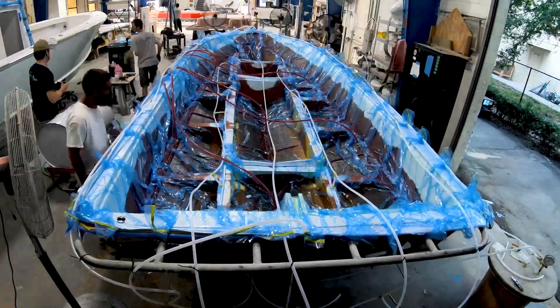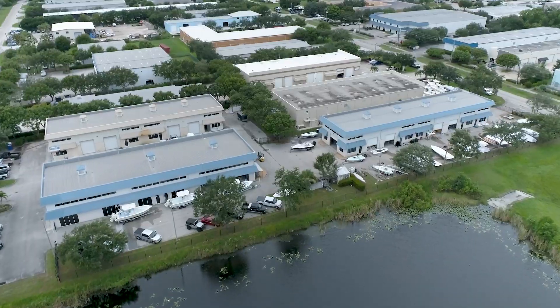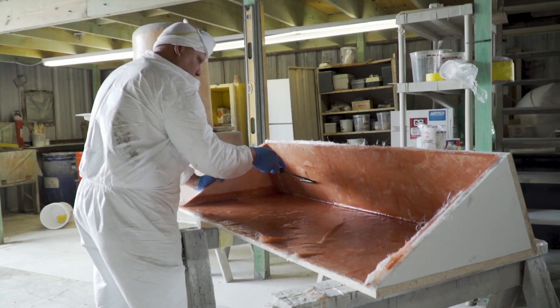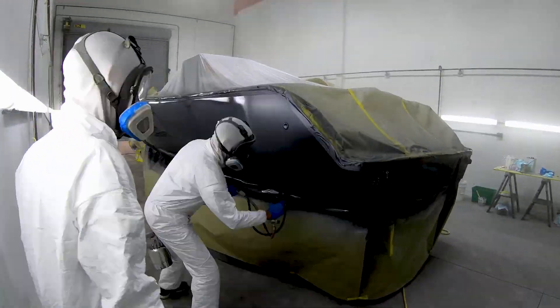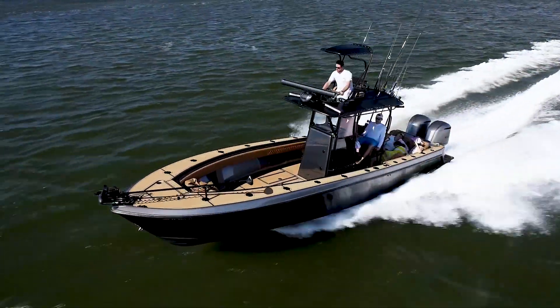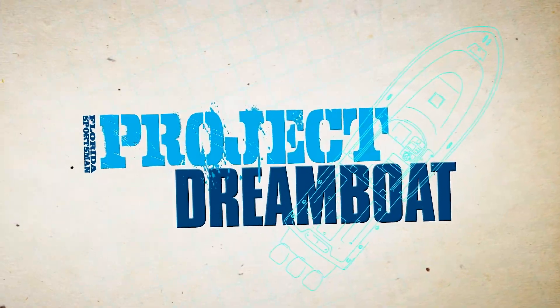Join us as we follow one-off builds to all-out restorations in Stuart, Florida's dreamboat district, home to some of the best custom boat builders in the world. From modest to over-the-top, industry experts from the district's premier facilities show how it's done: fiberglass repair, custom paintwork, engine rigging, electronics installations, and more. Boating editor George Labonte shares the stories of boaters who have already turned their dreams into reality. This is Florida Sportsman Project Dreamboat.